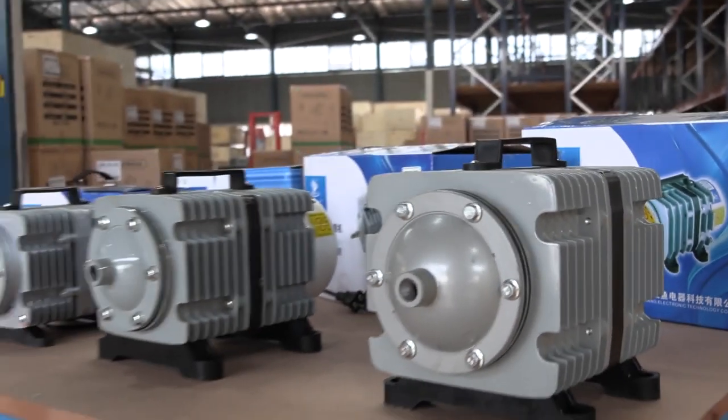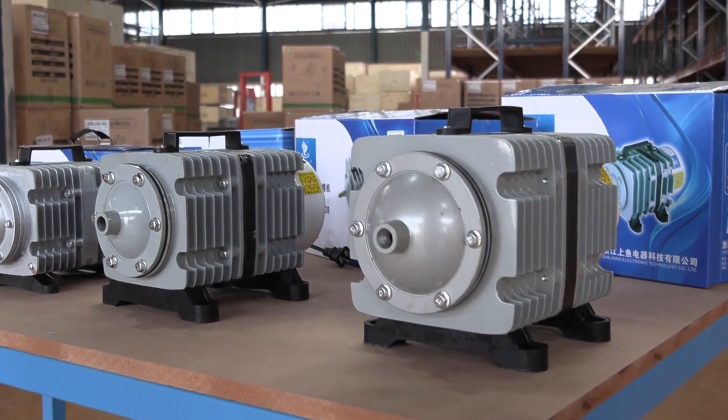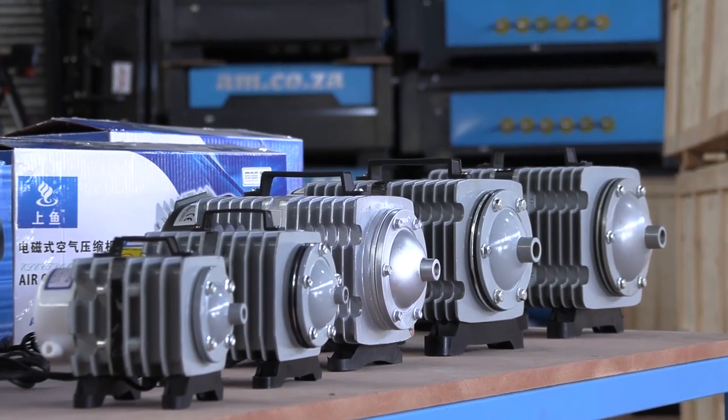So there you go. For more information on the am.co.za range of air pumps, just call sales.